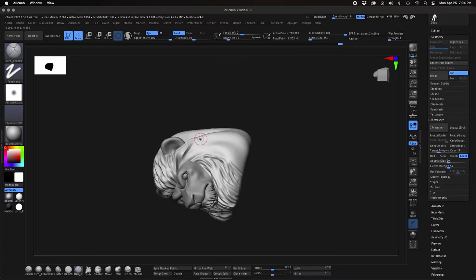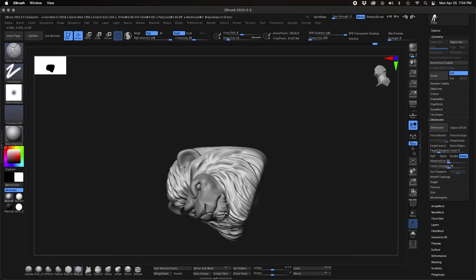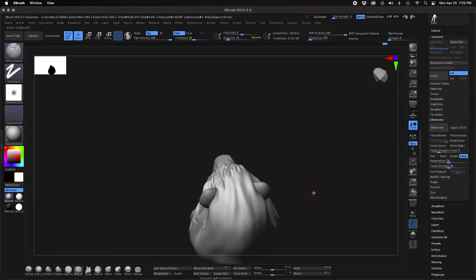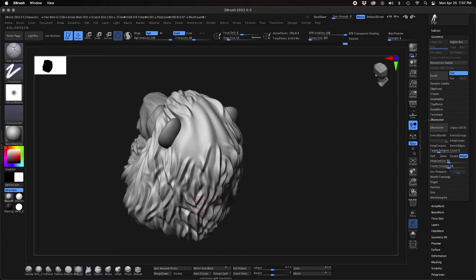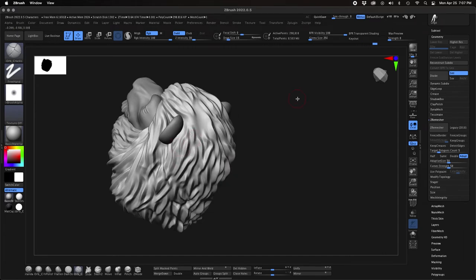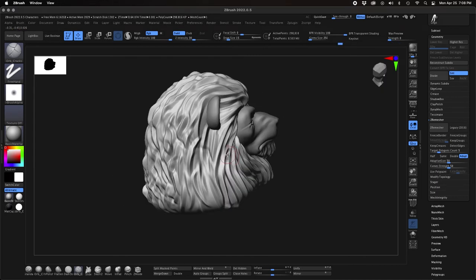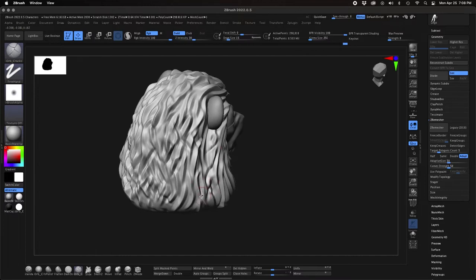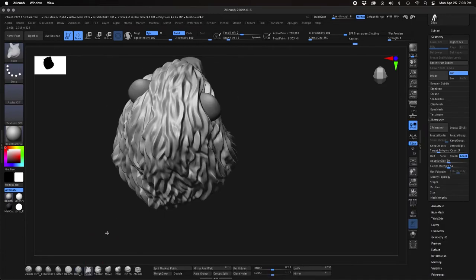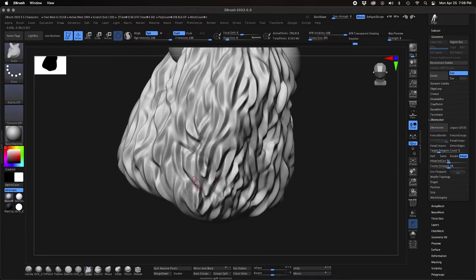The cool thing about the way ZBrush works when you're using brushes like this is that — because I'm on a Mac system — I use the Option key, or the Alt key on Windows, to switch back and forth between carving in and raising up a raised edge. That's really something you can't do as well in putty or traditional sculpting. These raised ridges I couldn't make in putty with my actual sculpting tools — I would just have to carve in and leave the ridges on the outside.